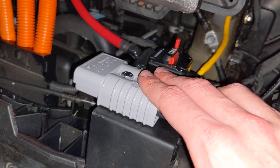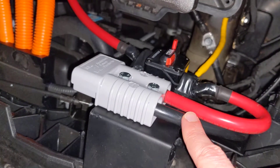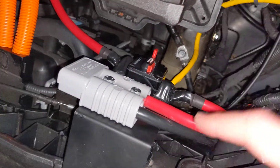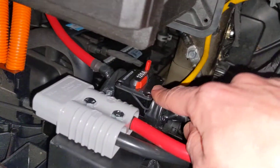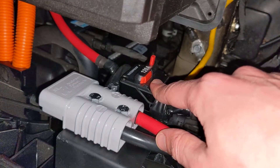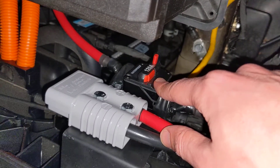This puts out 12 volts all the time, so the negative lead connects down here to this bolt on the frame of the vehicle, and the positive lead runs through a 120-amp circuit breaker, which should be able to do about 1,200 watts of inverter power.